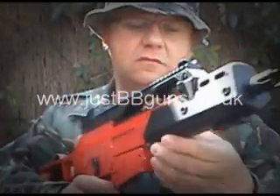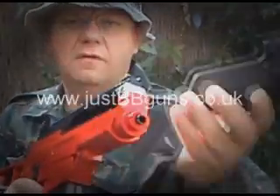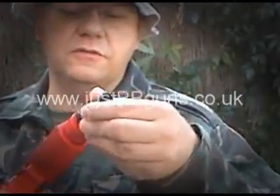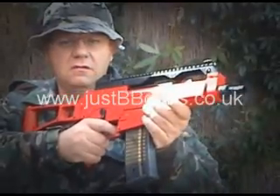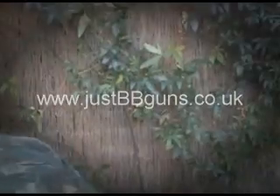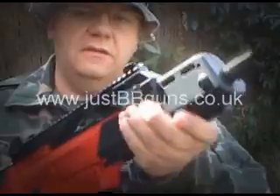There are two different styles to this gun — one with this tactical front on. If you take that off, it comes in the box. There's a nozzle that just clips on the front there for another look. I actually really prefer the tactical front. To put the tactical front back, it just slides in and clips in.